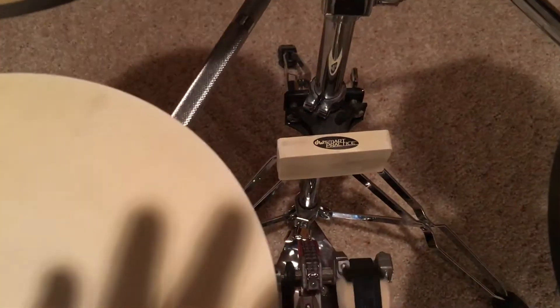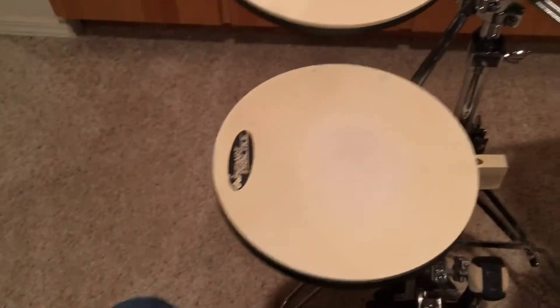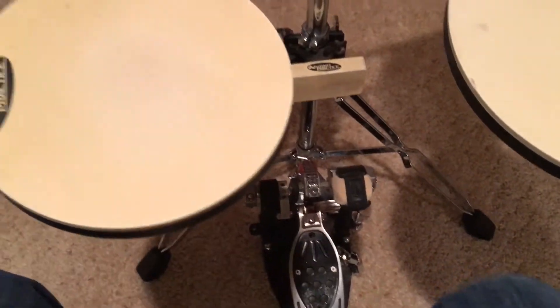Holla holla, James Drums coming at you tonight. I'm in my basement because I don't have a practice space anymore. I wanted to show you my practice setup right now — it's this thing called the DW Smart Practice Set. You can set it up to have four toms or three toms, and it has a bass drum connection — kind of looks like this.